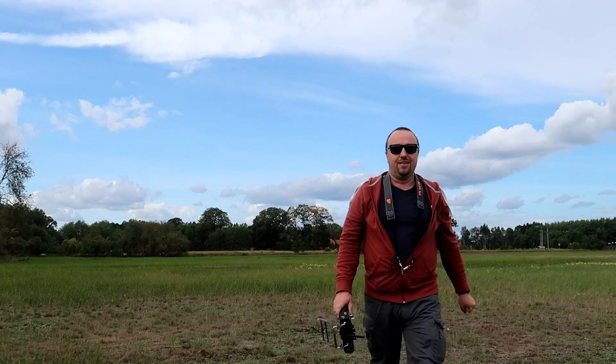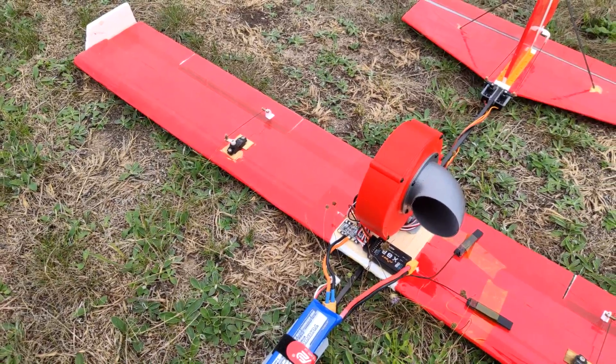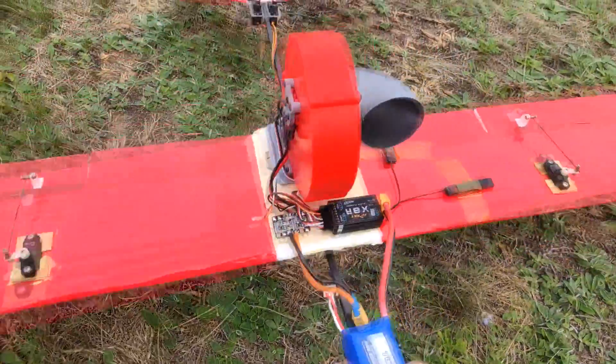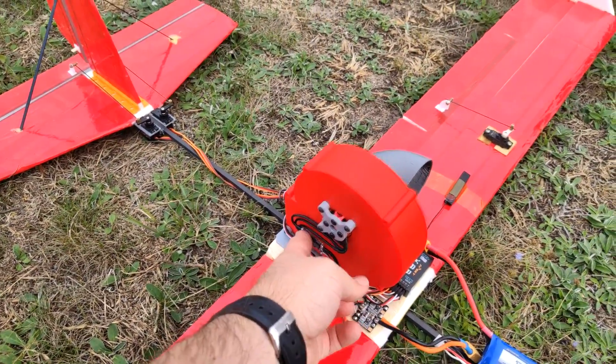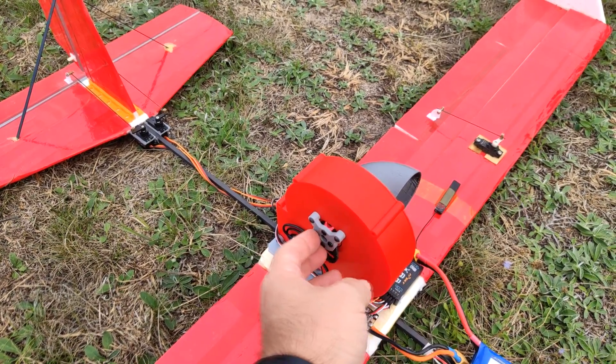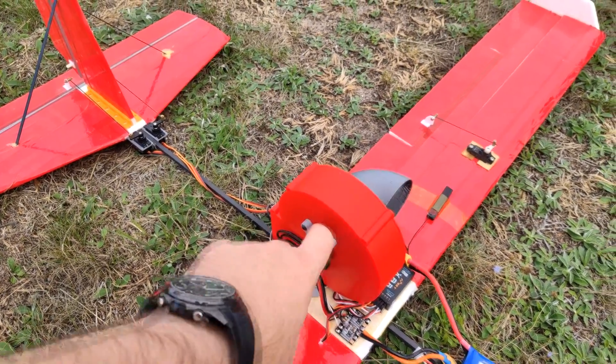Okay, it's dead. So what happened? Not much. The battery is very, very hot, the ESC is cold because it cooled down, but the motor — even the motor screws are very, very, very hot.